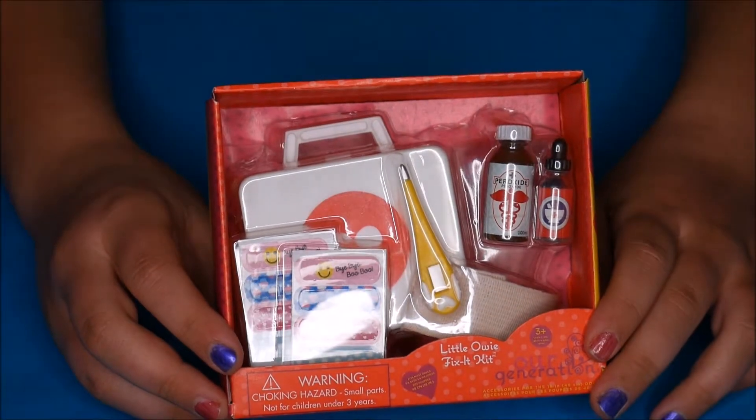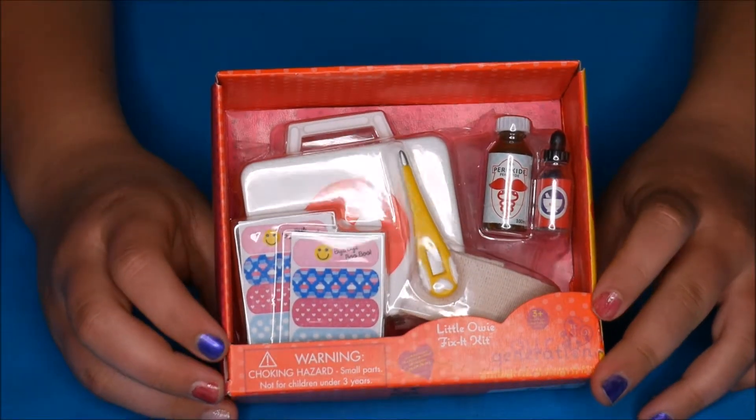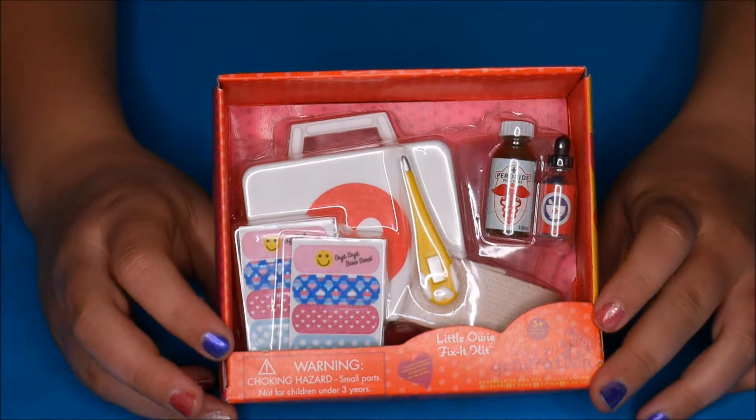Welcome back to Adventures with Riley. Today we are going to open the Little Owie Fix It Kit. So let's get into it.